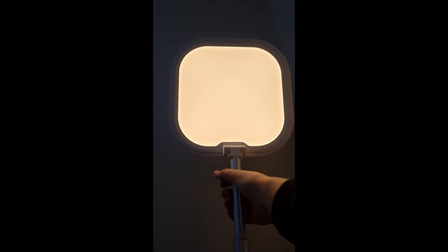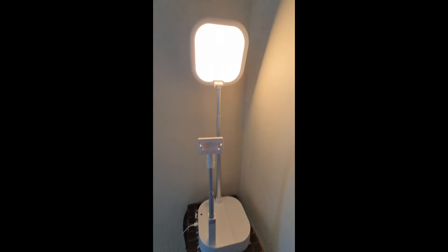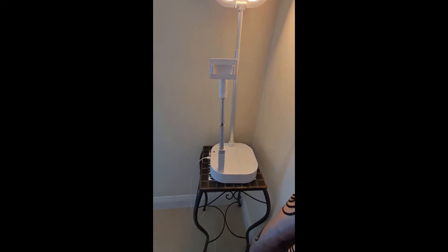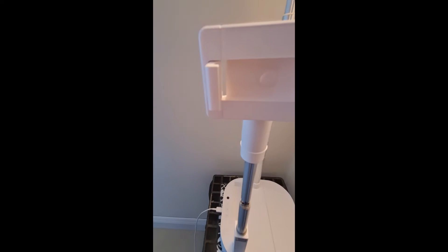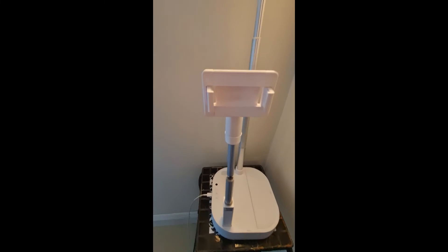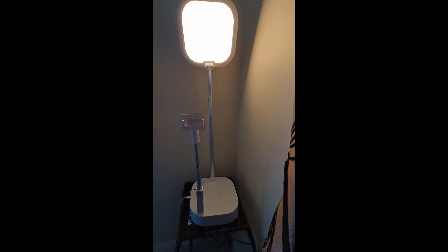That's what the big one sort of looks like — you attach your phone on like here. So that's our new recording setup. We can place it here, where we had it, or you can also place it there. You can do a lot of stuff with it.